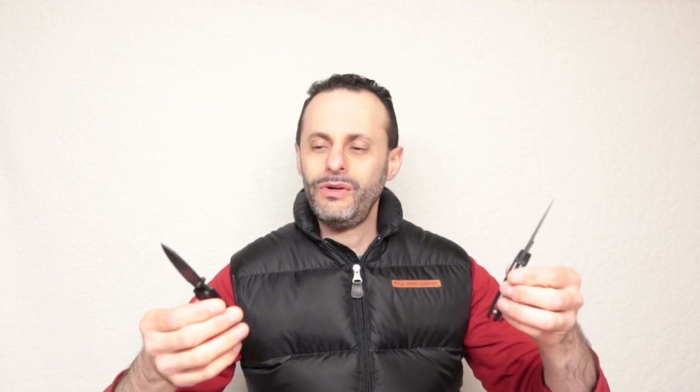One thing I hated about this knife is the clip, so I got rid of it. This one has the cool-looking Spyderco clip on it — see it right here — and I kept it on. So the question is: which is the better knife? If you are new to this channel, that's what we do here — we go head-to-head and do all kinds of video reviews to check out which is the better thing for you to get.